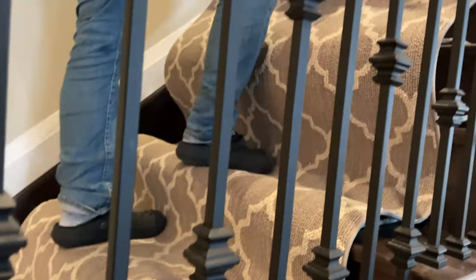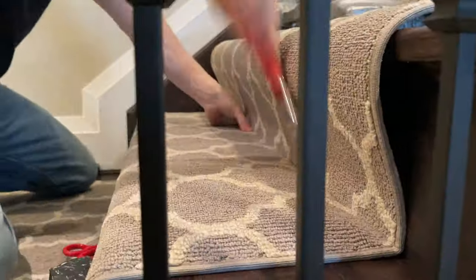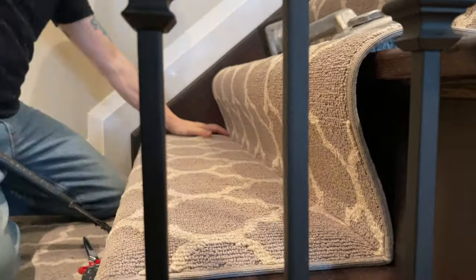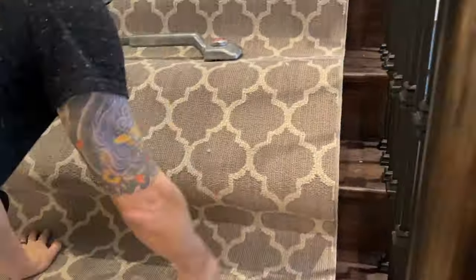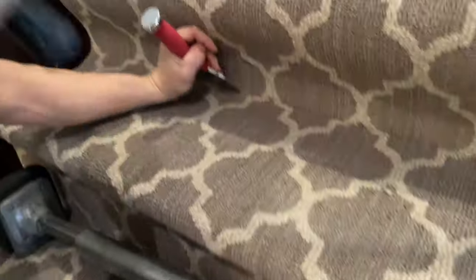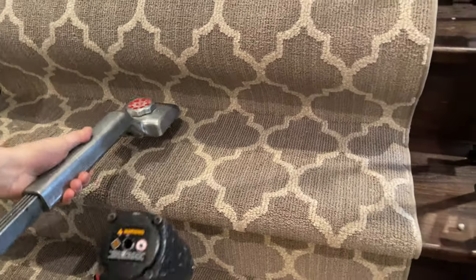Now I'm rolling out. Whenever you're doing a stair runner you should always use a tape measure to make sure you're staying even on each side, because stairs are never straight and the runner will walk on you from stair to stair. I've seen some people use the tape method — that's fine, but I wouldn't want to pull all that tape off after every stair. The tape measure is good: I'm checking that I'm four inches from the wall, which was my measurement all the way up.